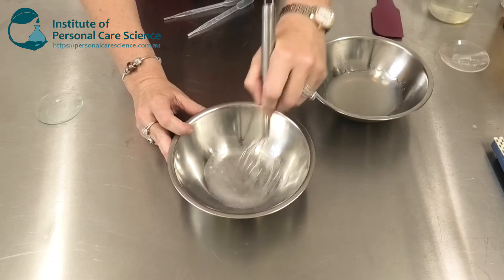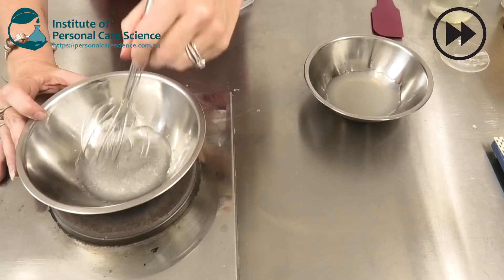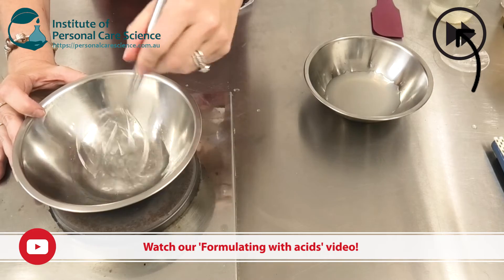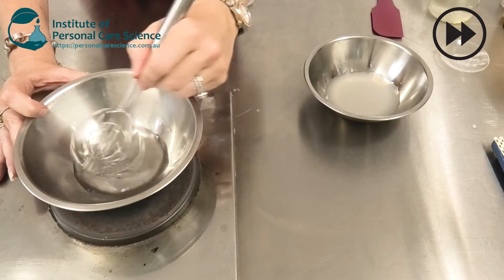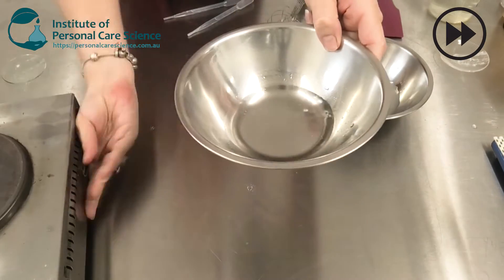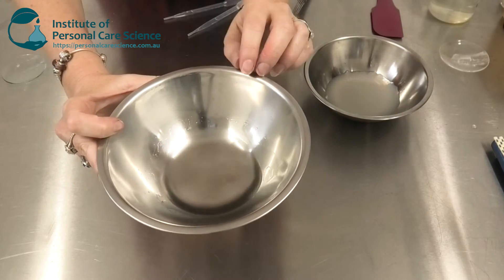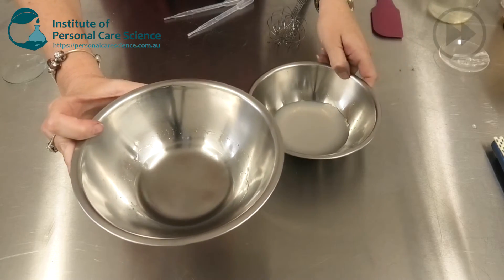If you heat this gently you'll find it will dissolve really well. As you can see, using that method makes it really easy to dissolve all of the salicylic acid, and one of the great things about dissolving it in this way is it won't recrystallize in the gel.